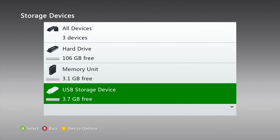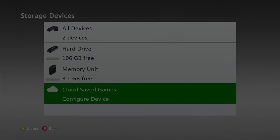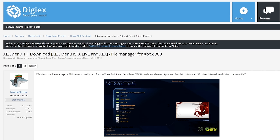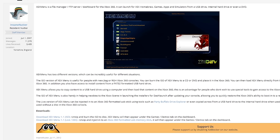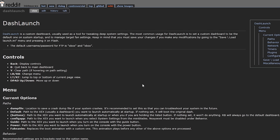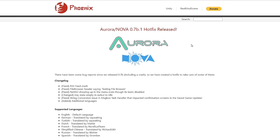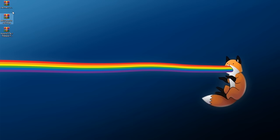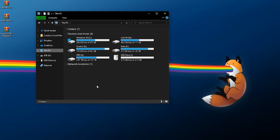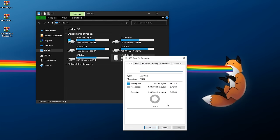The USB drive has been set up, so remove it from the console and move over to your computer. All the links for these downloads will be down below in the description. We're going to need three applications: first, XEX Menu — download the live XEX version from the link below. Next, Dash Launch — click the button to download the latest version. Finally, Aurora itself — come to the link in the description, scroll down and find the latest download link. Your USB drive should be formatted to FAT32, which is what we need.